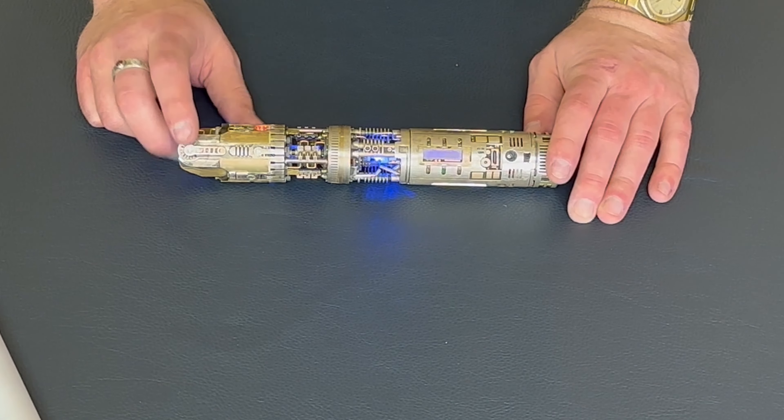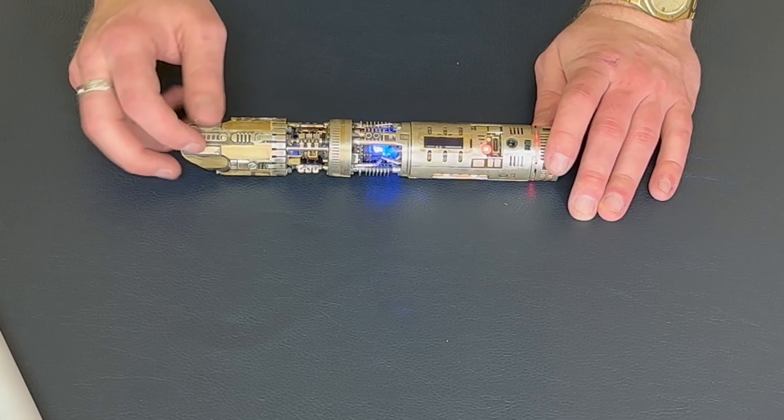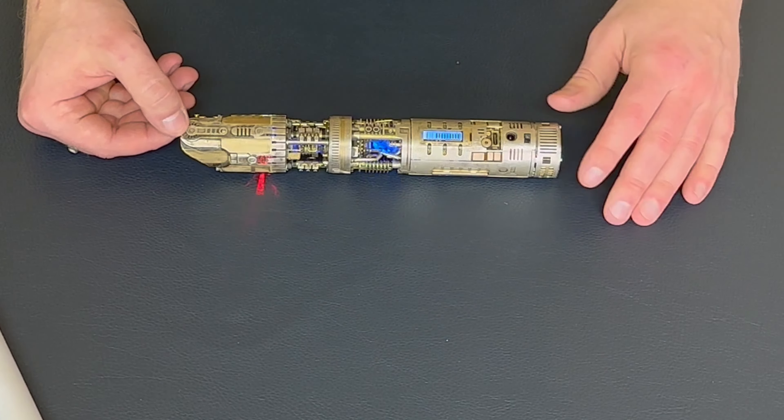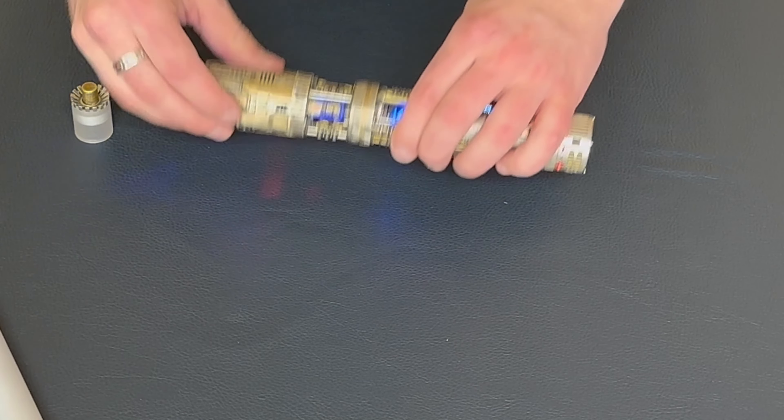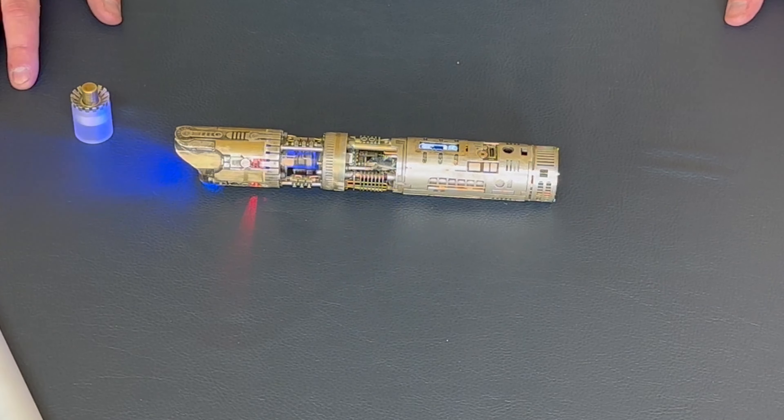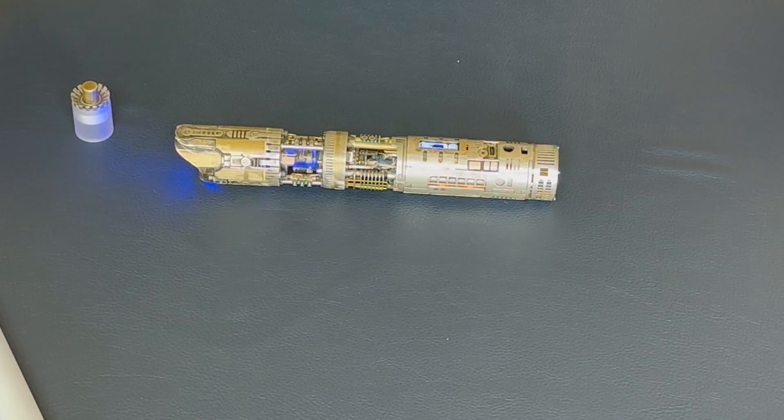We have idle functions per font and on functions per font, so you'll notice the LEDs do different things whether the saber is on or off. It just really adds to the level of realism here.